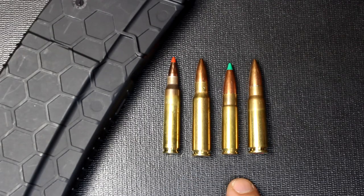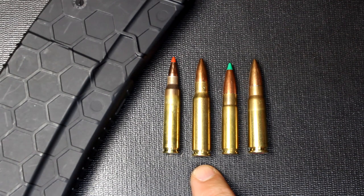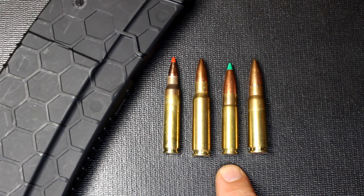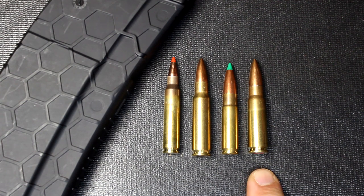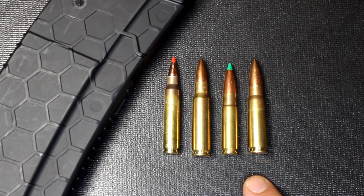Now here we have four of the most common AR-15 calibers. Of course, the .556 or .223, which is by far the most common. We have the 6.8 SPC. Then we have the .300 AAC Blackout. And then the 7.62x39, which obviously is more of the Eastern Bloc countries. All four of these can be chambered and are chambered for the AR-15 rifle.